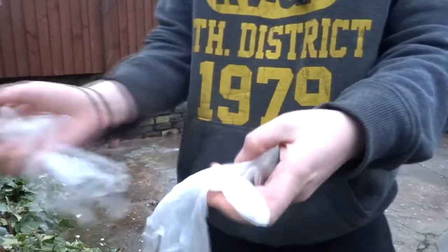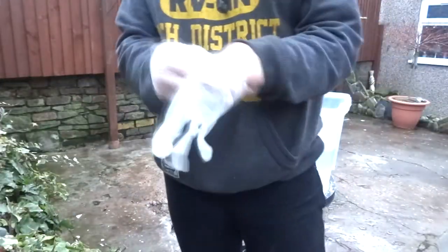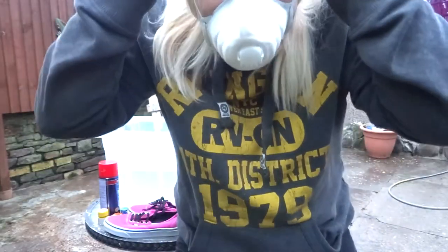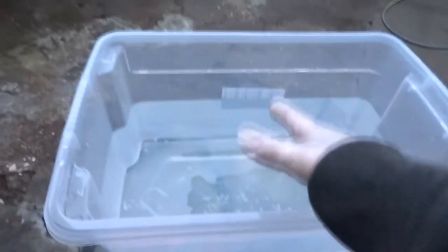If you ever do this, you gotta make sure you have gloves. Also make sure you've got a mask — the mask is the most important bit. You gotta protect your lungs; they're the most important thing in your life apart from your brain and your heart. I have no idea whether this is gonna work; this water is like cold.